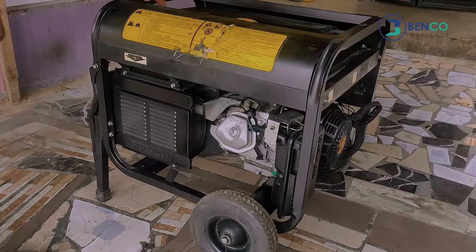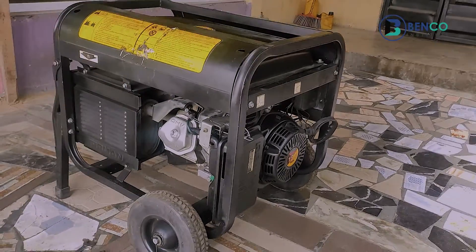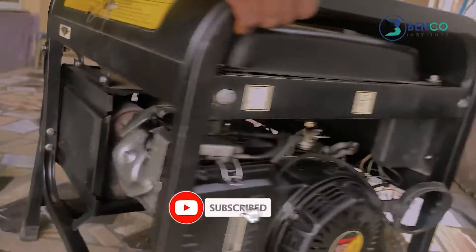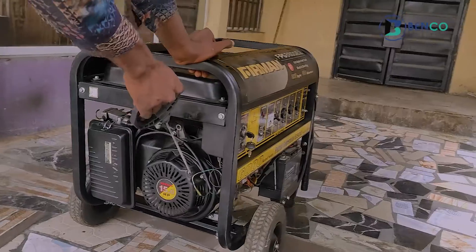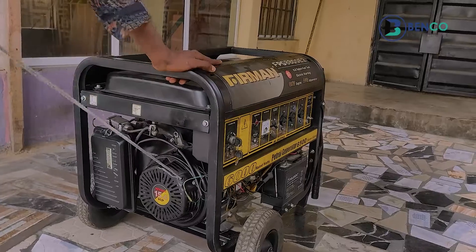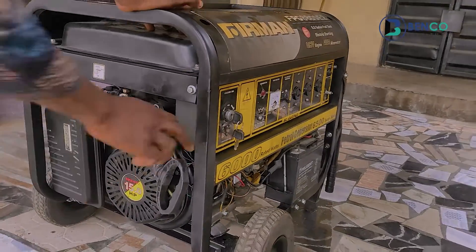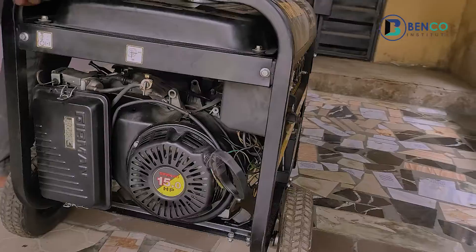Hey guys, on today's class we'll be looking at how to set a valve. We'll be setting the valve of this giant generator and I will explain to you very deeply how you can set a valve. You see this particular generator? Let me put it on so you understand really what I'm explaining. Starting the generator is difficult — when you pull, it takes your hand back. One of the few things that would make your generator have this kind of issue is when your valve is not properly set, and that's what we'll be doing in this particular class.